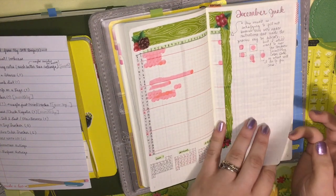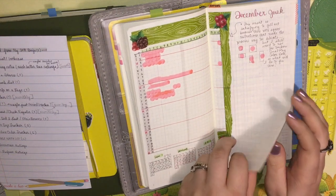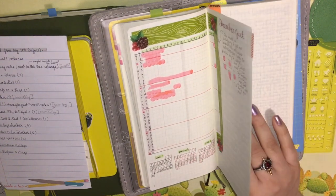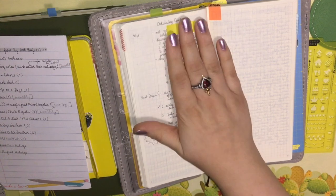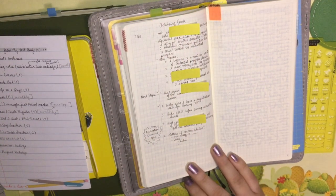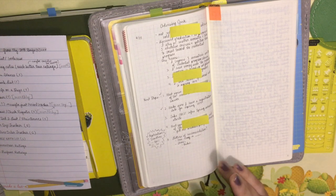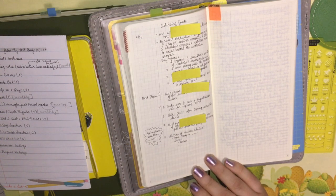My December finance tracker — the check register — I also kind of failed at halfway through the month. I think it's the same reason my order tracker failed: my finances were a mess. But at the same time I always knew where I was, so it seemed redundant to write it down as well.